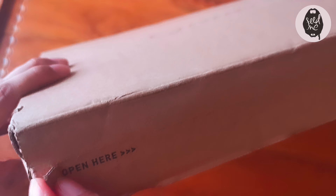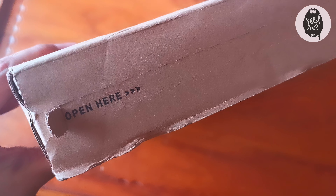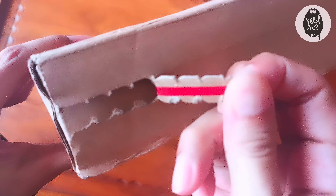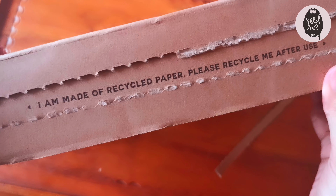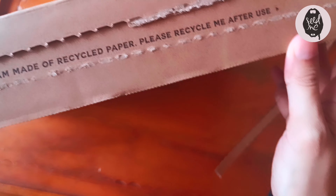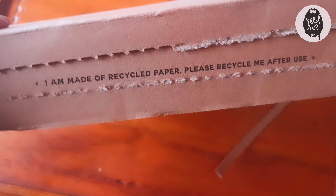Here it is! There's this little opening here and let's just rip this open. It says 'I am made of recycled paper, please recycle me after use.'